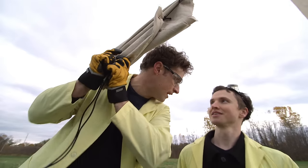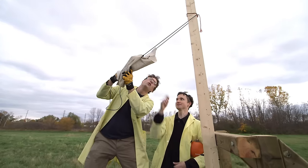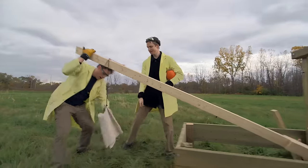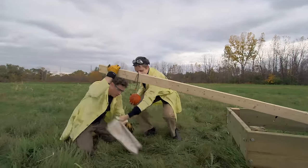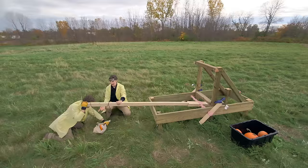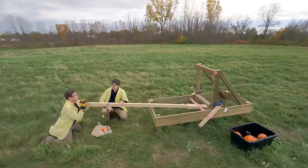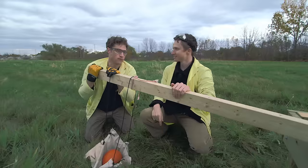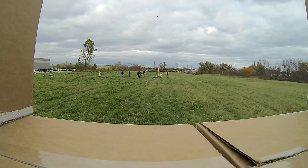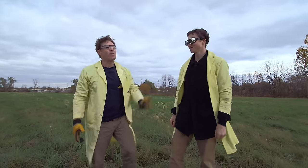We built this sling. We've got one end tied here, and then we put the pumpkin in here. Then we loop this over the back of the throwing arm — as the throwing arm goes up, this will slide off the back of the throwing arm and release the pumpkin. Three, two, one — whoa! Okay, that works really well. Better! But we still don't have enough oomph — it needs more power.